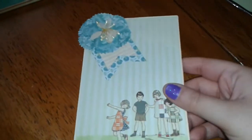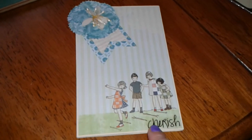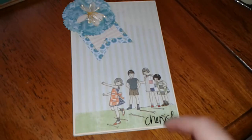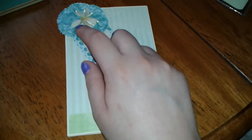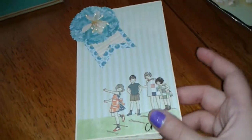This is the cover. This whole paper is from the paper collection. This was a sticker that I got from the Scrapbook Expo, and it says Cherish. I made some banners, and this flower was also from Webster's Pages — I have a few of these and I'm trying to use them up. So that's the front.